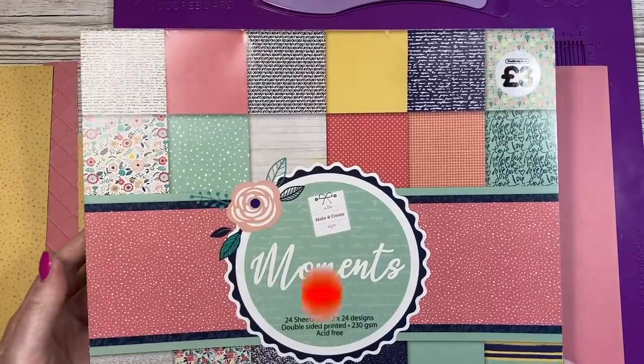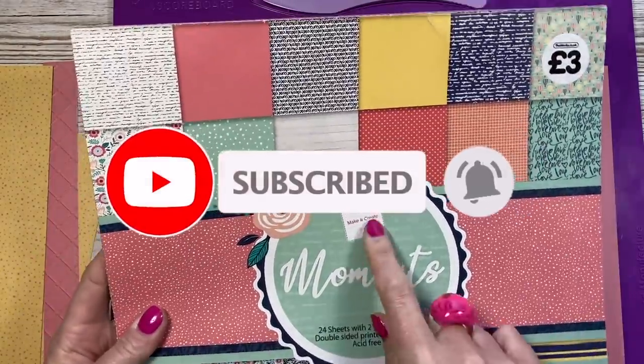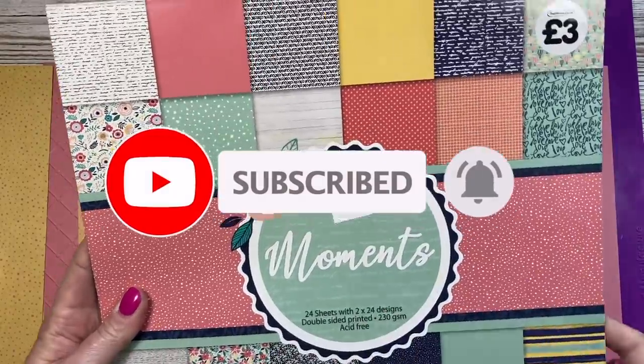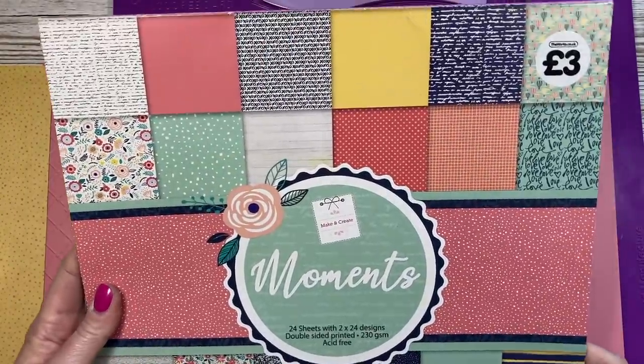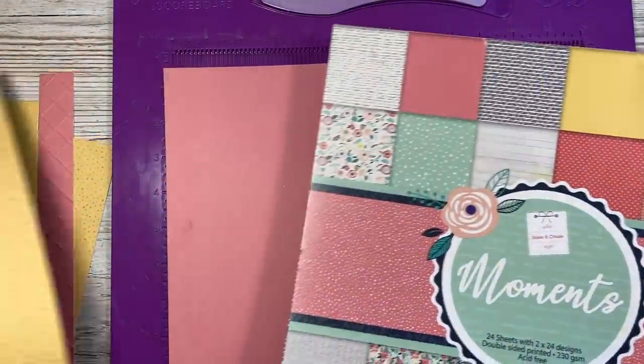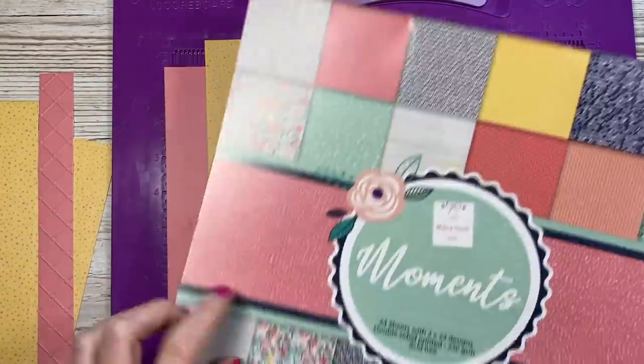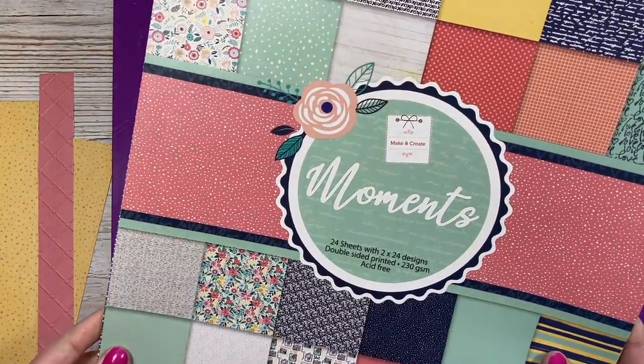So let's give it a go. The paper pad I'm using today is this one that I picked up from The Works a while ago. It was three pounds — it's their Make and Create range and this one's called Moments. Some really lovely background papers. I've gone for this pink; it does have the script on the back but I just love that pink color. And then I'm using this yellow with the pink speckles. You've got some lovely florals as well. You might still be able to get hold of this pad.